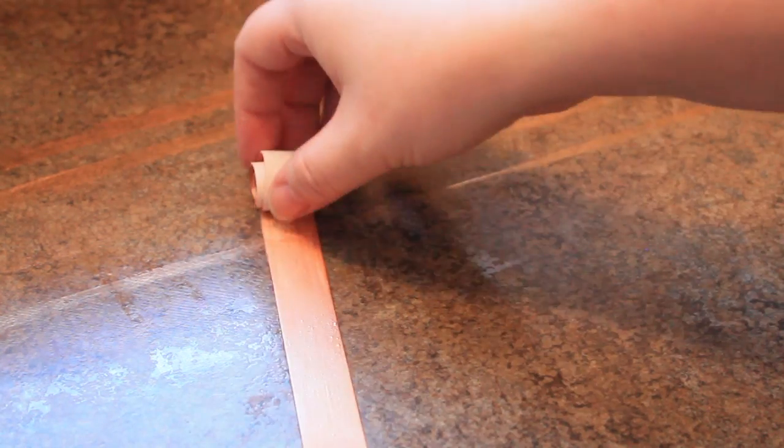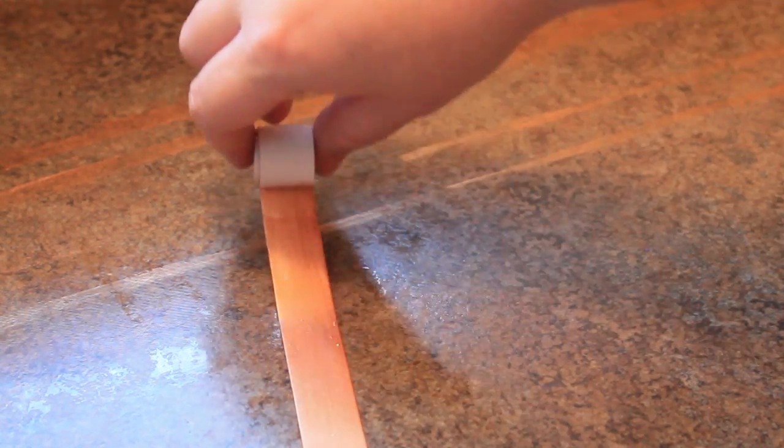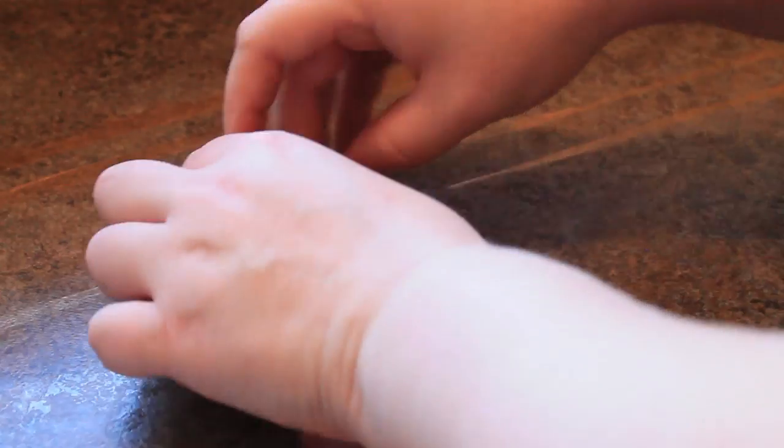For the top tier I find it easier to roll up my band into a coil first and as long as the paint has dried it should be no problem, and just go around and add that the same way.